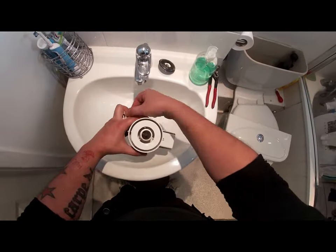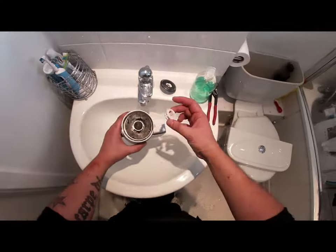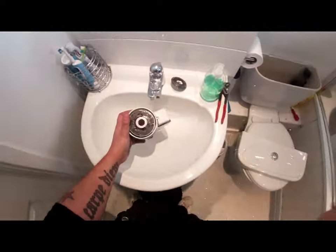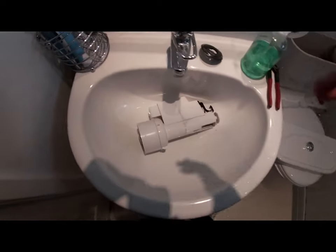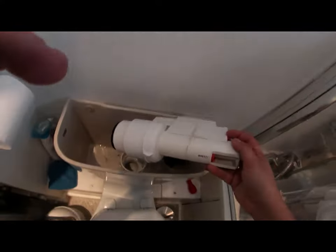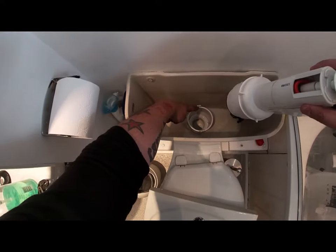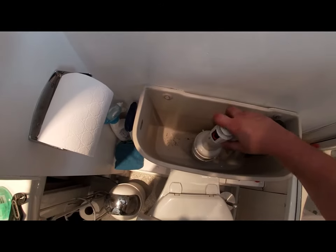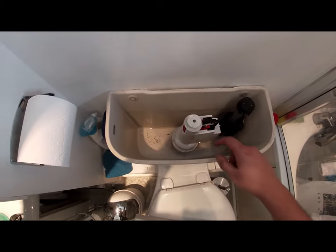We get the new washer and the new locking nut. Take the washer, press it in nice and firm all the way around, followed by the nut, and now it's locked nicely in place. Put this back in — these little bits here will catch on to these little bits here in the holder. Push in and twist clockwise this time, locking it nicely in place.